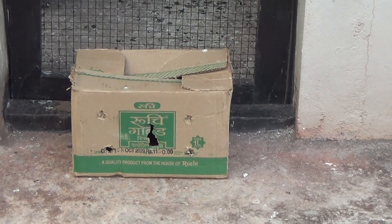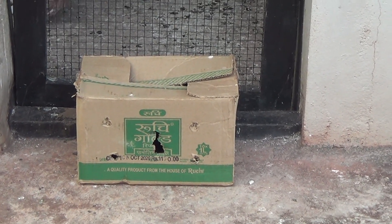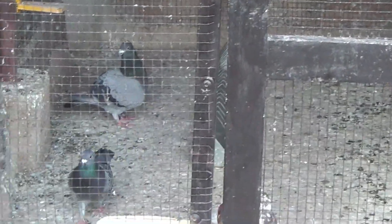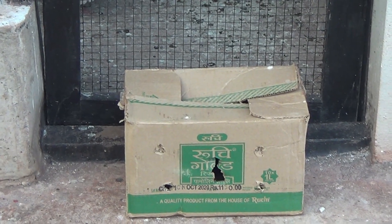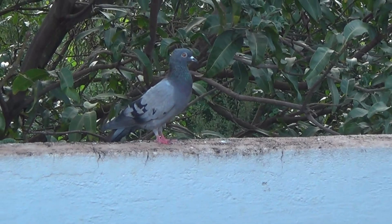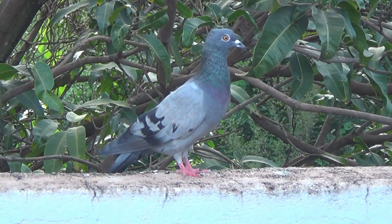I am looking at the same line as a bird — evaluating whether this new bird matches the same bloodline I have been working with.